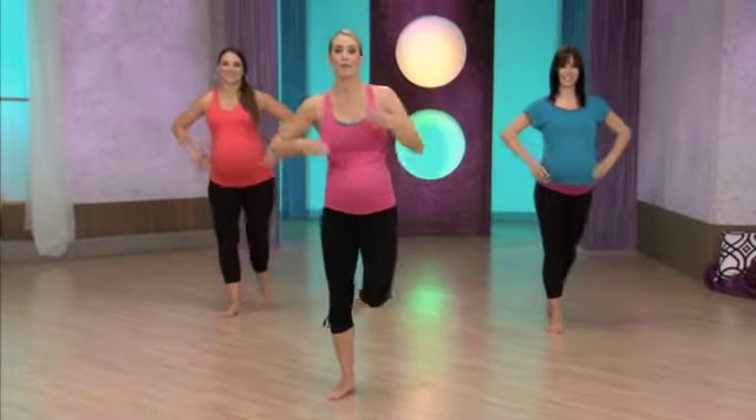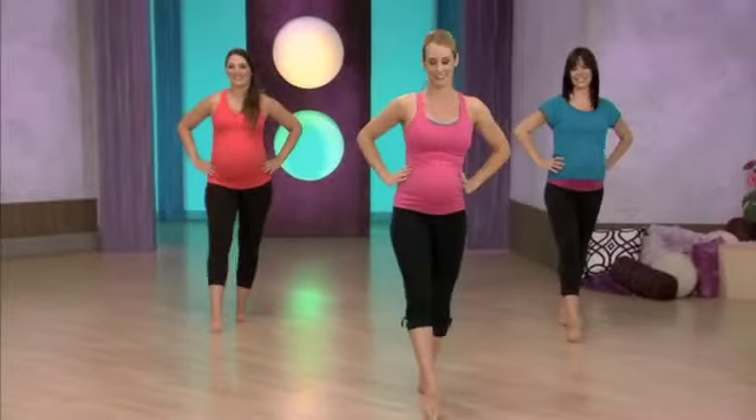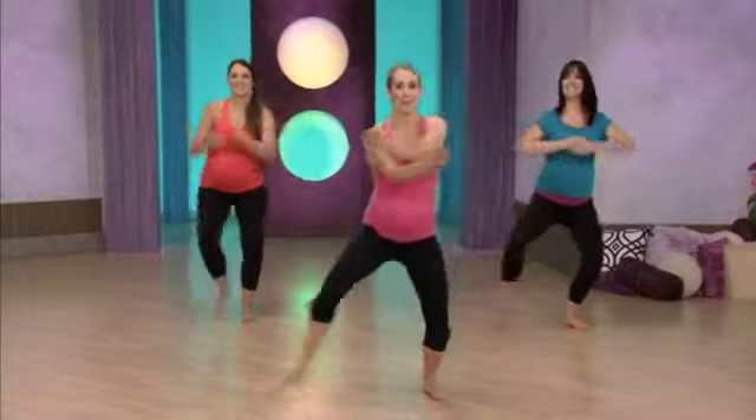Forward, side, back, big arms. Nice job. Point those toes, big arms.